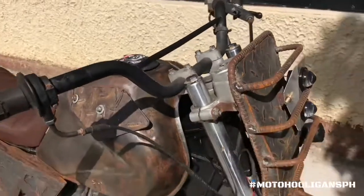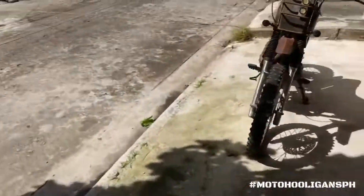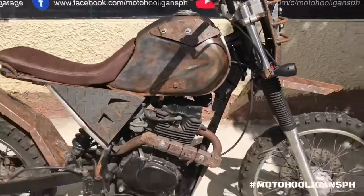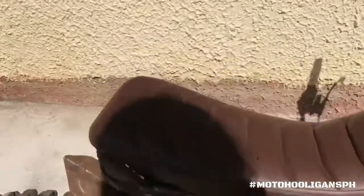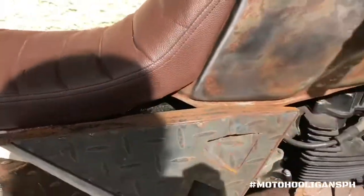Marami nagtatanong kung magiging mabigat yung motor — opo, magiging mabigat sya pero hindi naman ganun kagrabi, kasi yung mga tinanggal natin dito na parte nya, katulad na itong pinutol natin, mabigat din po yan. Pati itong mga iba pang tinanggal, mabigat din. So dagdag lang ng konti ang bigat, pero paano mo pa maaabot yan kung hindi gagamitin yung mga proseso ng bakal? Hindi naman po sya ganun kakapal kasi nang iniisip ng iba na sobrang kapal, eh hindi po sya ganun.